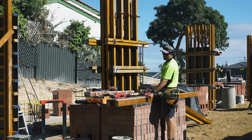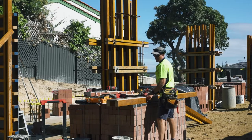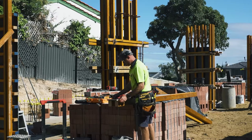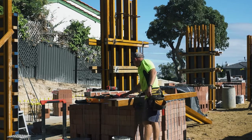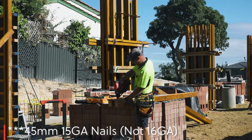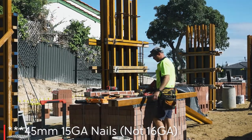I'm going to put together the stop end. The stop end is the end piece of the wall. These walls are 190mm wide, so the stop end is 190mm wide. We're nailing in a 16 gauge nail about every 450mm.